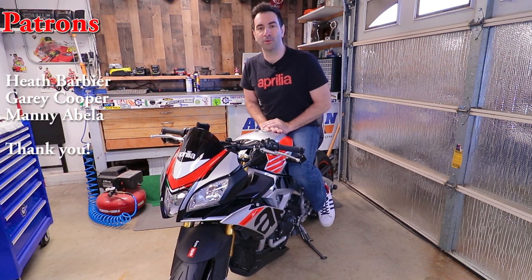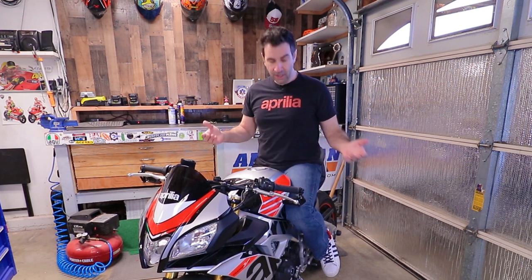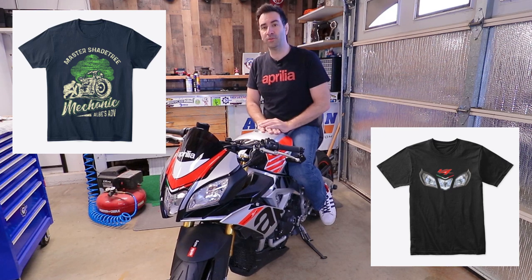Thank you very much to my patrons because without them all of this would not be possible. Thank you also to everybody else who keeps watching my videos. If you're not a subscriber, why not join in — it's free. Or go get yourself one of my shirts. I hope you guys appreciate what I'm doing here and I'll see you next time.